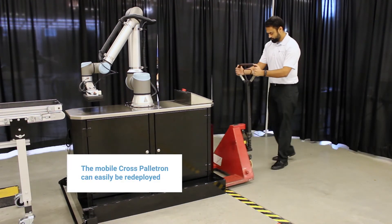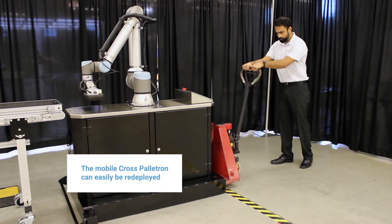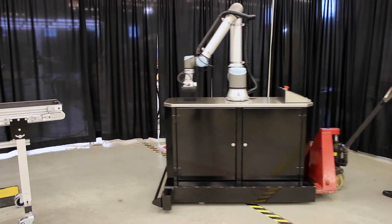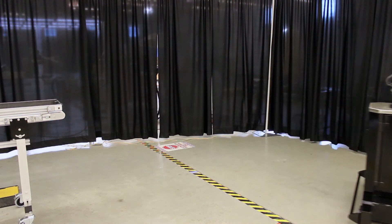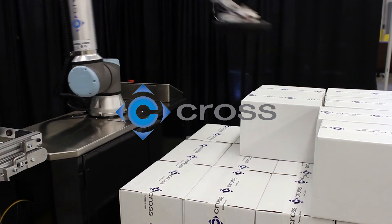Not a problem for Palletron. Our system can be moved by a single person with just a pallet jack — move it wherever and whenever you need it. Palletron from Cross: what's in your pallet?